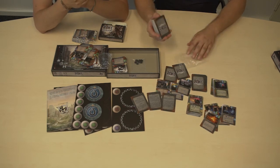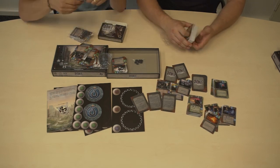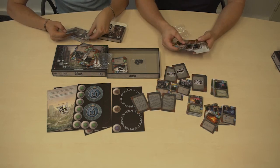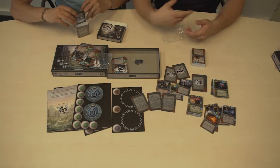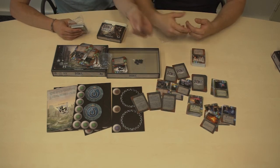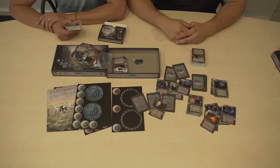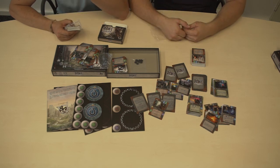The basic concept is the same: you have units, tactics, technologies, and heroes. There are four new heroes in the expansion, a few technologies, and it's mainly focused on tactics and units that will enhance the basic gameplay, giving you more cards and much more variability.